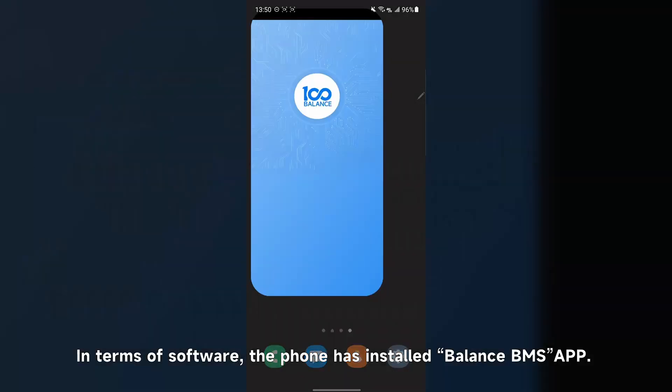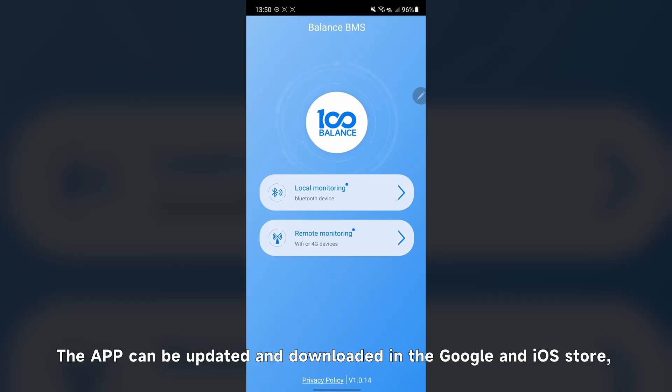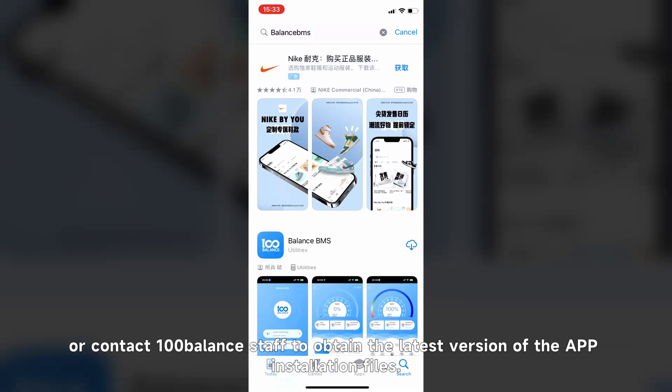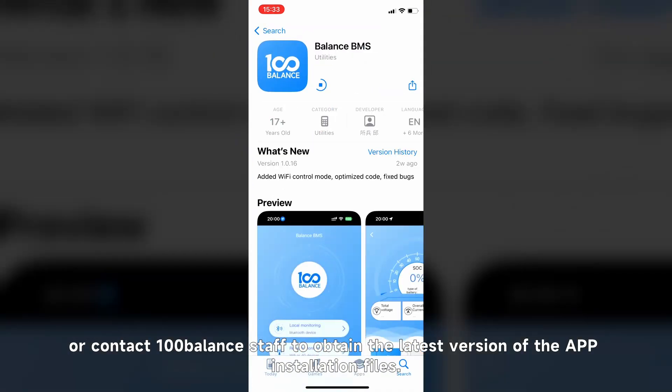In terms of software, the phone has the Balance BMS app installed. The app can be updated and downloaded from the Google and iOS stores, or contact the 100-Balance staff to obtain the latest version of the app installation files.